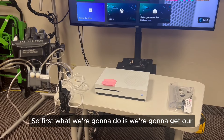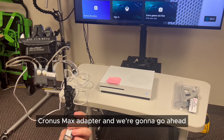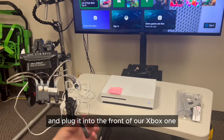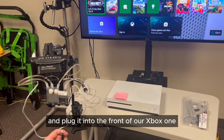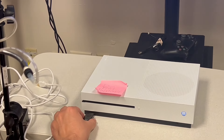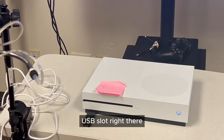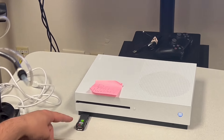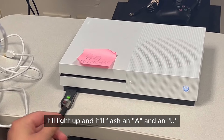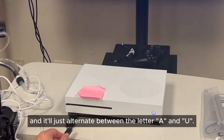First, we're going to get our Cronus Max adapter and go ahead and plug it into the front of our Xbox One. We're going to plug it into that first USB slot right there. When we plug it in, it'll light up and it'll flash an A and a U, alternating between those two letters.